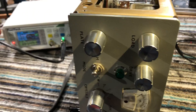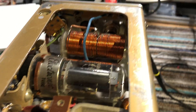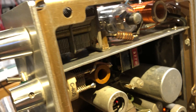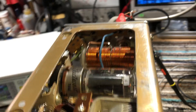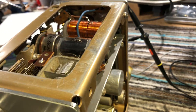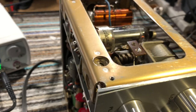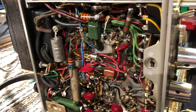I did some investigation and used a grid dip oscillator to check the PA tank circuit and the driver tuned circuit, and found that it resonated at around 40 metres. Strangely, the coil had been shorted out. I tried taking the short off and trying it on 80 metres, but it wouldn't tune up. I think it's been modified by somebody at some point — somebody who knew what they were doing. The construction quality is pretty good, very neat package.